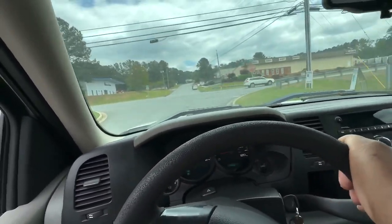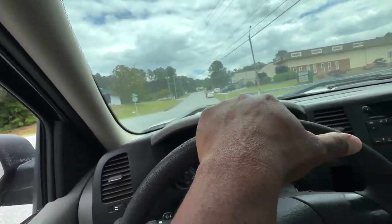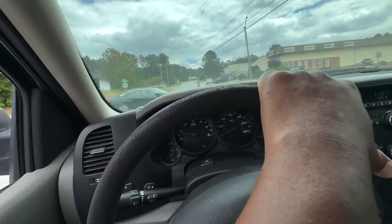For a 4.8, she's healthy. She pulls nice and strong — I haven't stepped on it hard yet, but at moderate throttle she sounds good and feels good.